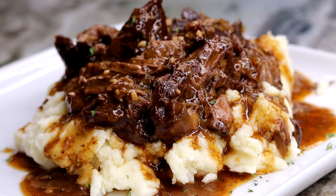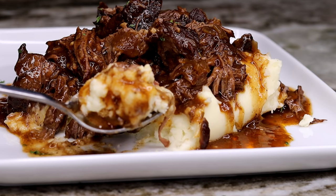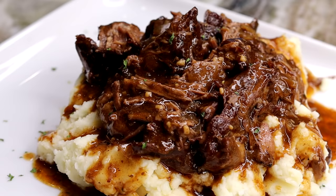Look how delicious this looks! I hope you guys actually try this out because this right here is a winner. Let me know in the comments if you're going to try this out, don't forget to subscribe if you are new, and also leave me a comment below. I will see you guys on the next recipe — bye!